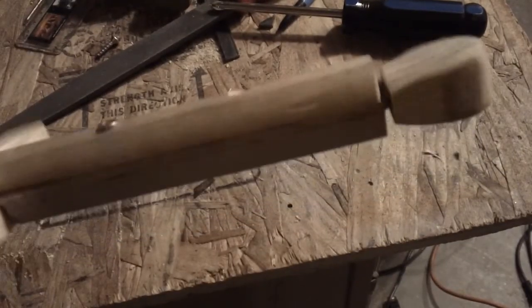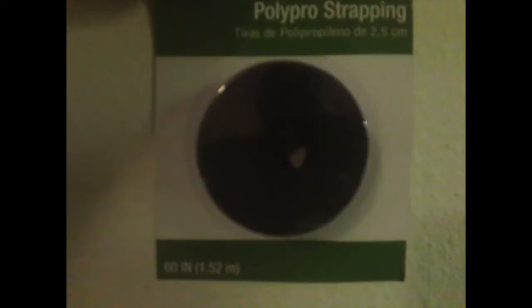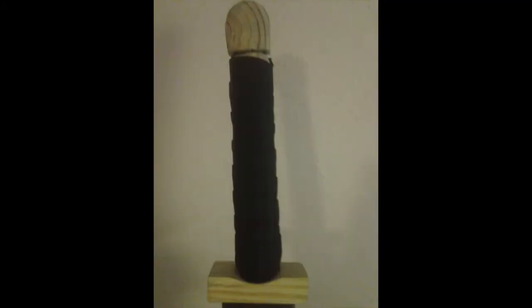Then you'll put on the pommel. You can stop here or you can do something like wrap material around the handle or paint or stain the wood. I'm using this thing called polypro strapping — it comes in rolls of about 5 feet. I wrapped it around the handle and screwed it in place. Otherwise, your sword should look something like this. And that's it, now we're done — there you have it, a metal sword. If you liked the video, give it a thumbs up. If you want to see more videos like this, subscribe to our channel.